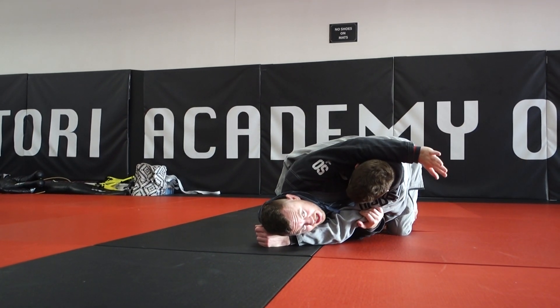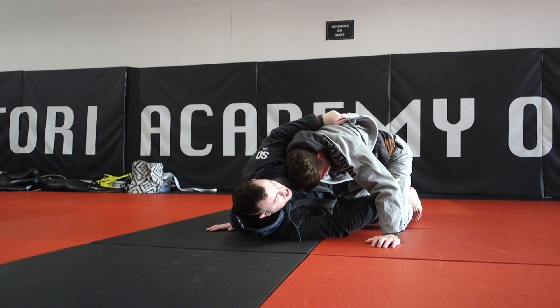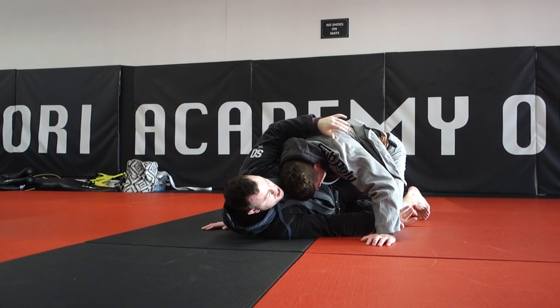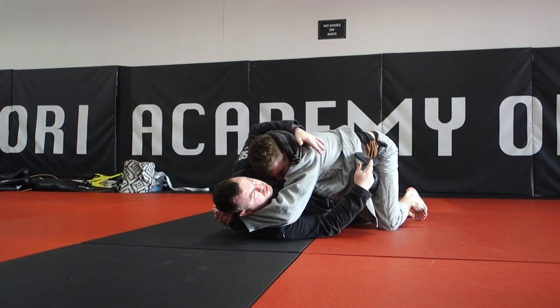While he's there for a moment, hip out and get your knee in across the stomach. If you can't get your knee all the way across, at least get it halfway in and then get a little bit of space — get it deeper and deeper. This keeps us facing him, and if you join your hands together, it just makes it hard for him to put weight on us because we have something in between us and him.